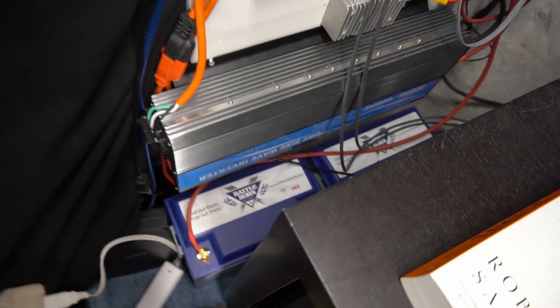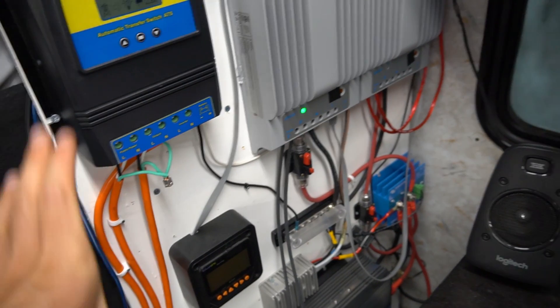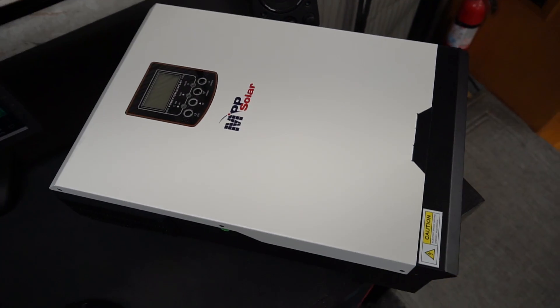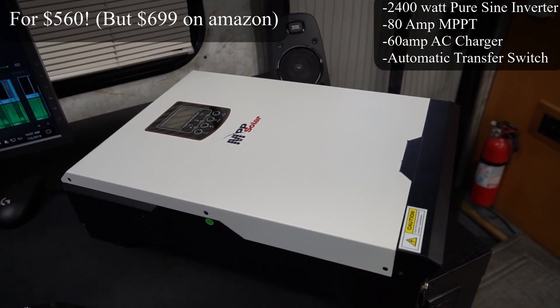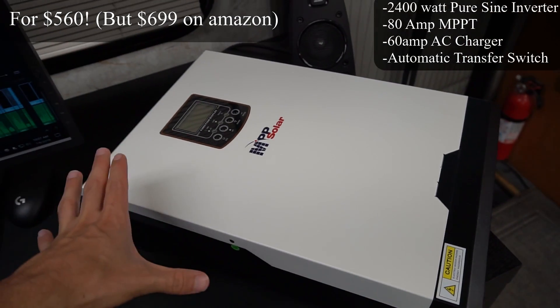I've been using this solar power system with two Battle Born batteries for quite a few months now and I really like it, but imagine all of this in one box. This little box right here has an inverter, a charge controller, an automatic transfer switch, circuit breakers — everything an off-grid solar power system needs. All we have to do is connect some batteries and some solar panels and we are done.